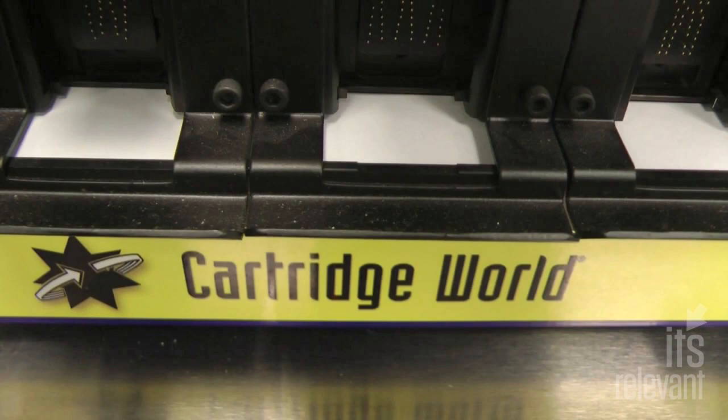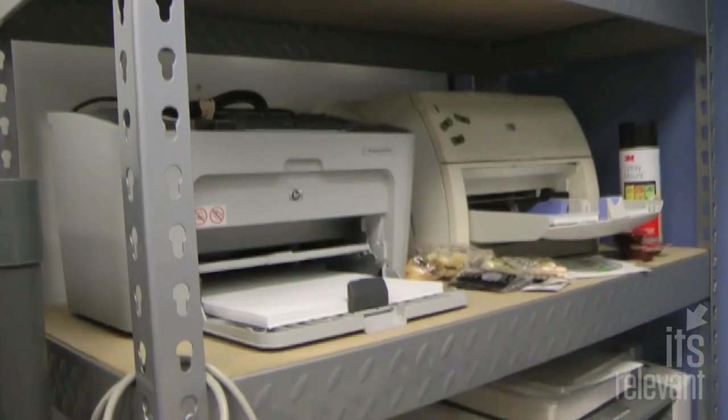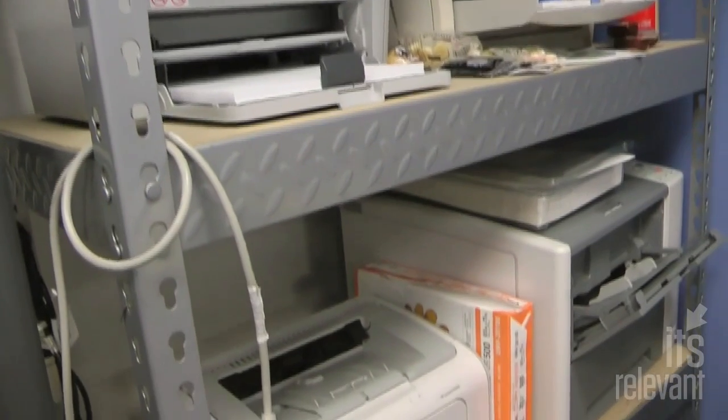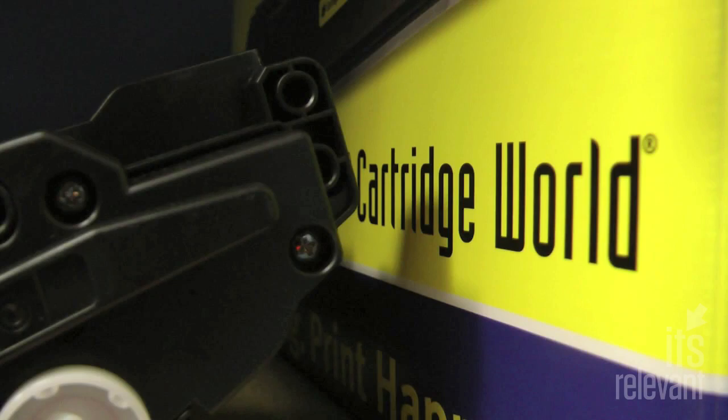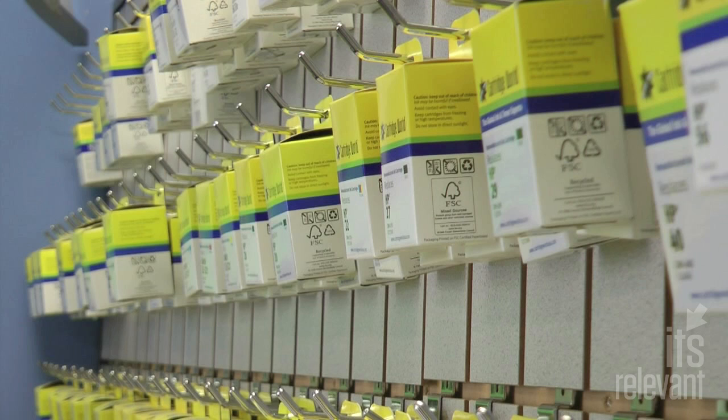All that's left is to make sure the cartridge works. They use actual printers themselves — there's a bank of test printers on-site, as well as another suite downstairs, where they test the printers to make sure they are operating properly before packaging and selling them.